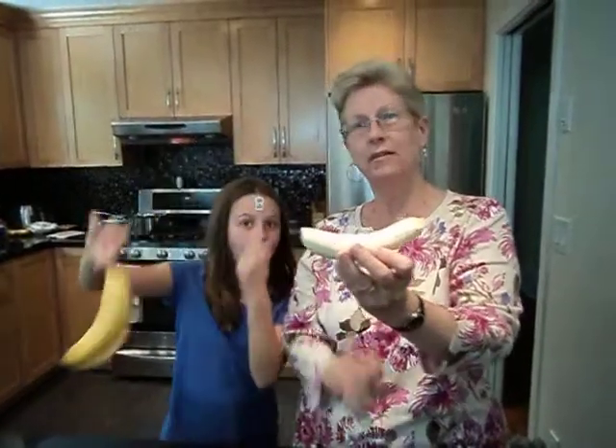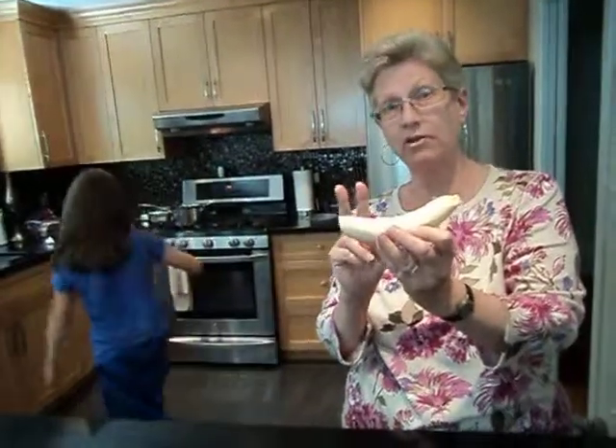Ta-da! Two pieces of peel. No mess, no fuss, no knife.